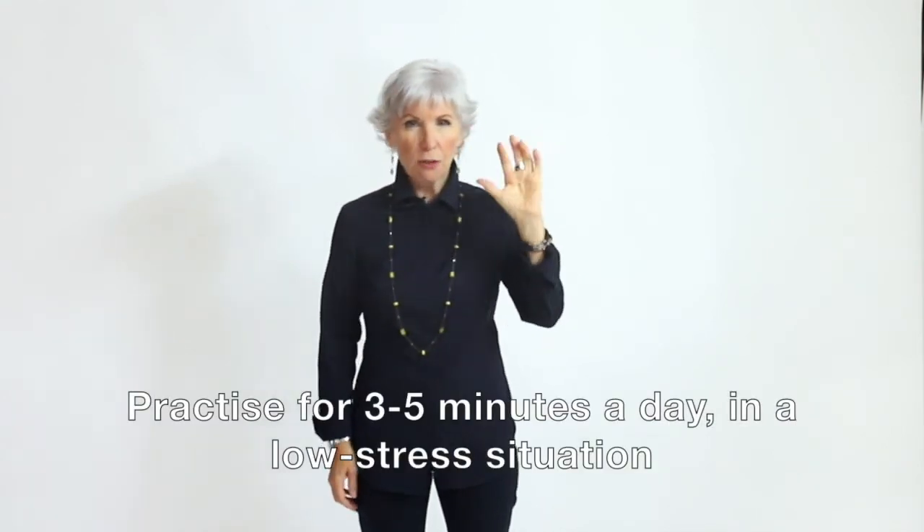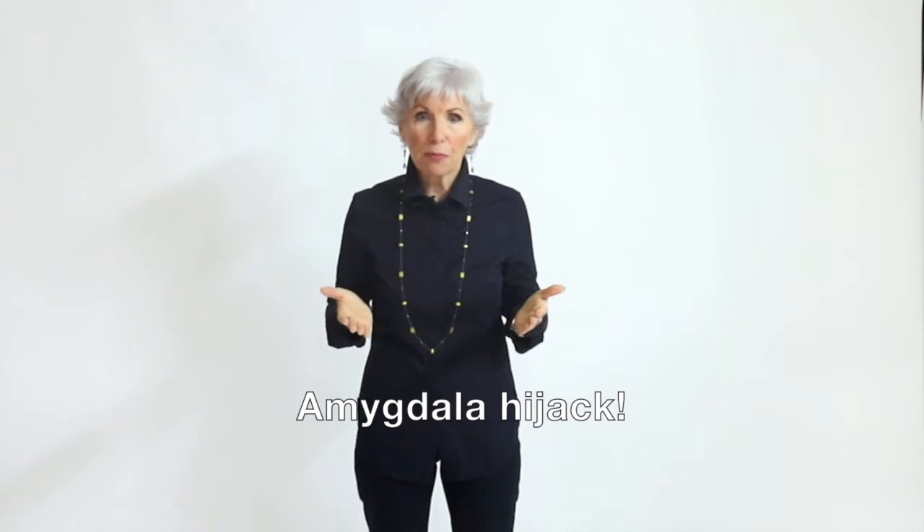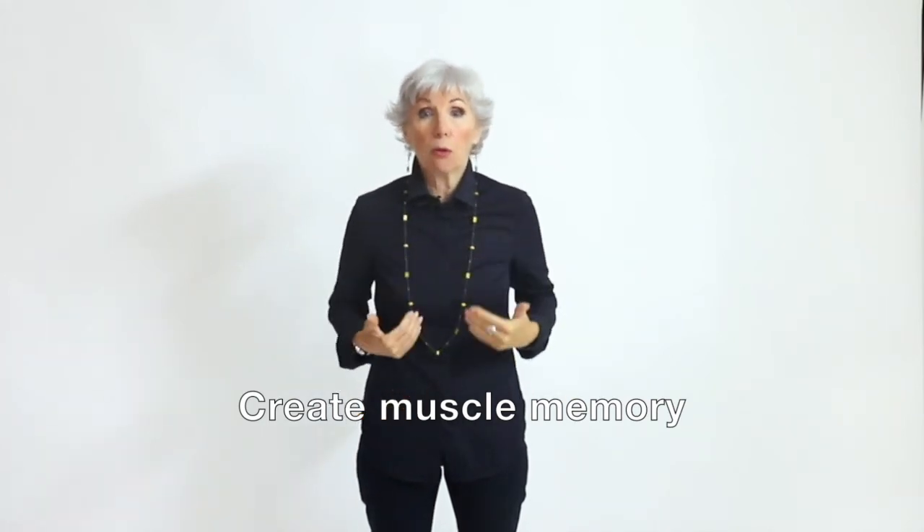The formula for practice: three to five minutes a day in a low-stress situation, applied every day for a couple of months. I know it's a long time, but repetition is what creates the muscle memory. In intense situations, the brain is likely to shut down under stress — it's called an amygdala hijacking. But if you've been practicing over and over, you create that muscle memory, and your body will be able to cope with the stress so your brain can still function under pressure.